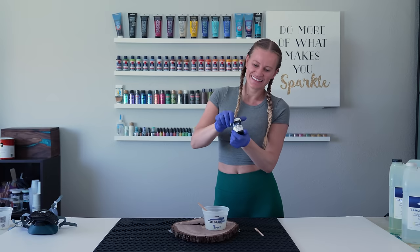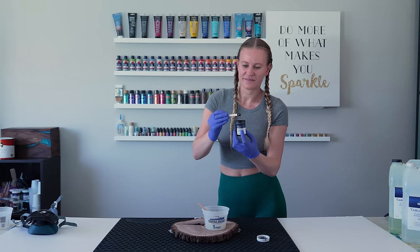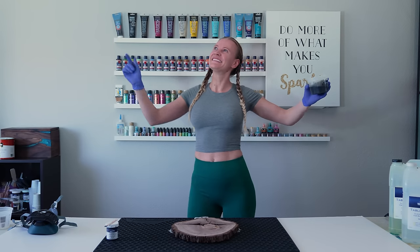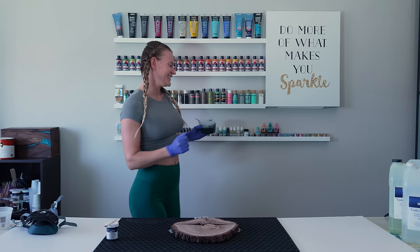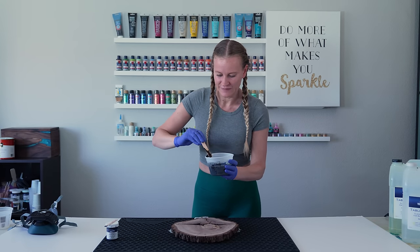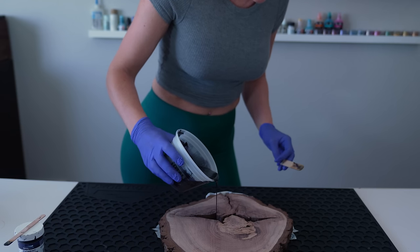For the color, I'm using TotalBoat black pigment. Just add a bit and mix it up one more time — the resin, mix the resin! Once the pigment is well combined with the resin, it's time to pour it.